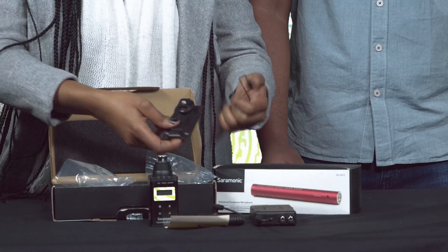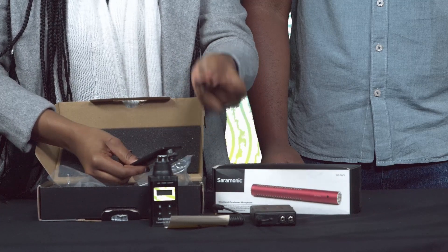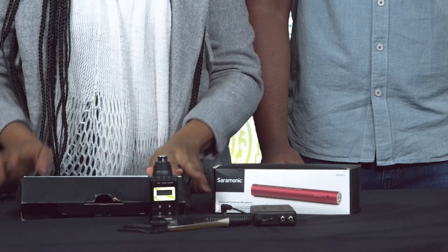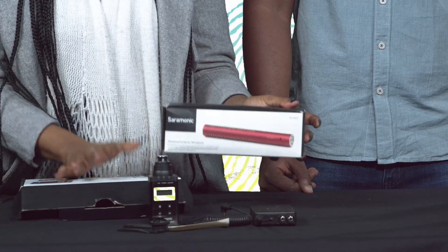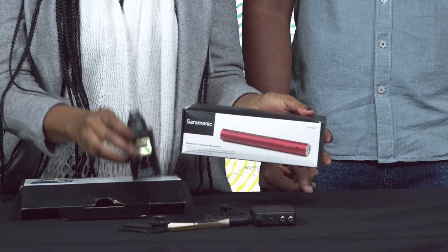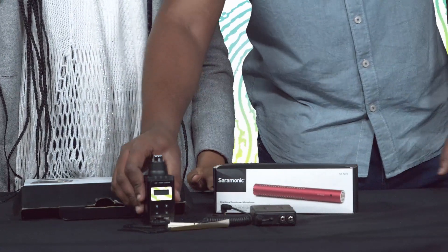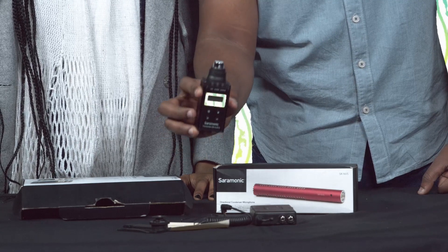Lastly, we have our camera shoe mount and a removable belt clip. We also have this microphone — it doesn't come with the system, it's just here to show you how to plug it onto the transmitter.